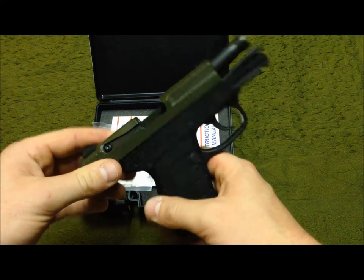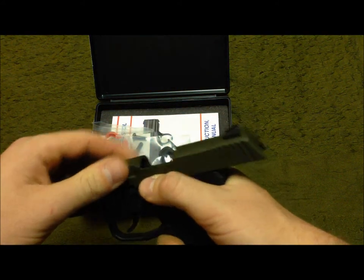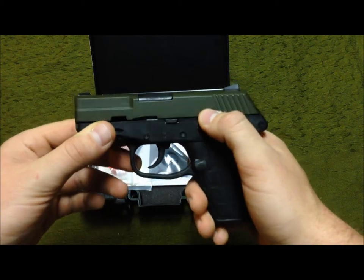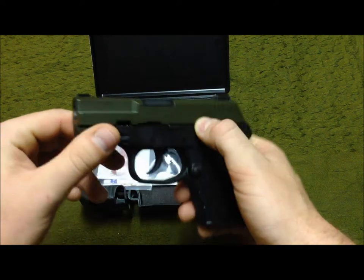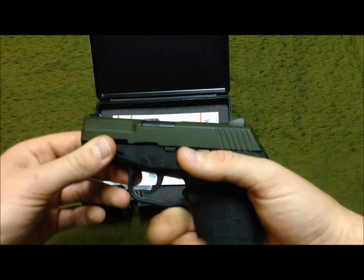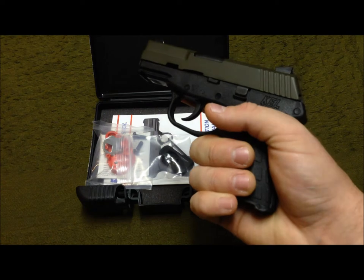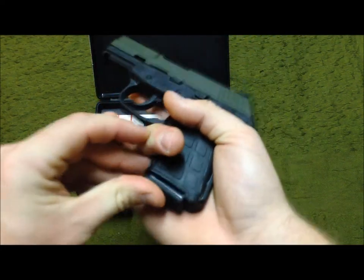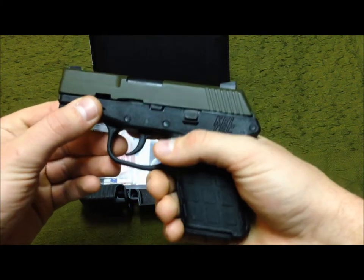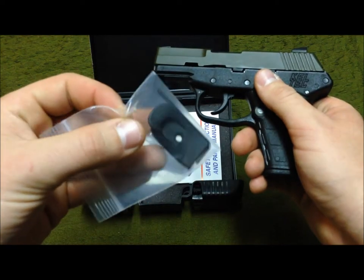Other than that, when I first got it I broke it down, cleaned it, and lubed it up. It came a little dirty from the factory — obviously from test firing — but it was decently dirty for just test firing. I like it so far. I have big hands so my pinky hangs off even with the magazine in. I get maybe a third of my pinky on it, but it's adequate enough.